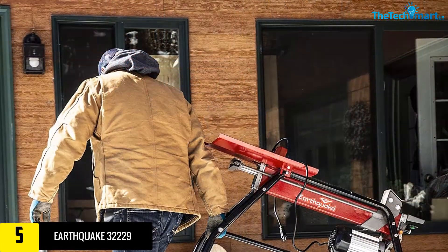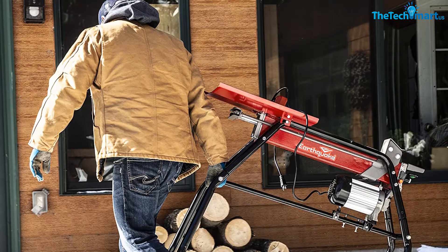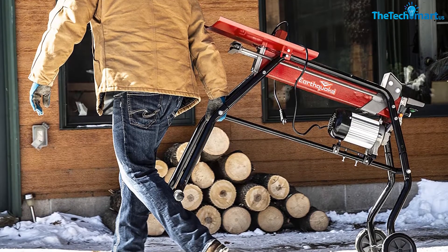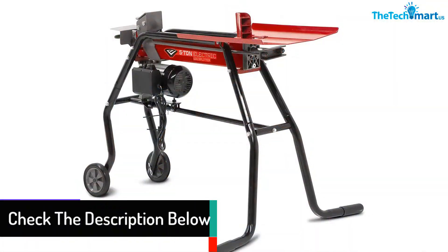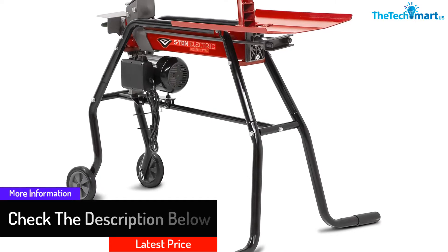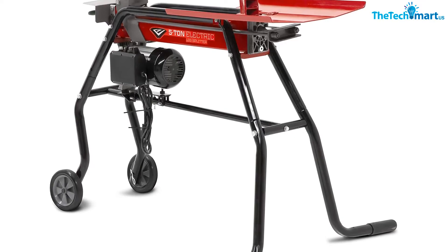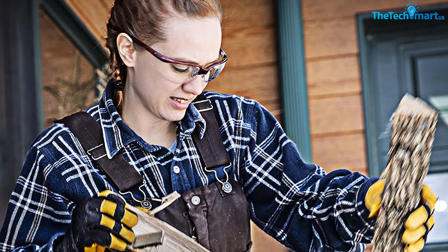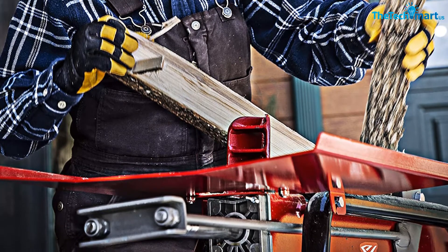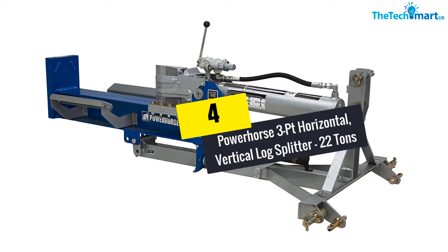This kinetic log splitter, powered by a 1500-watt motor, makes log splitting convenient for everyone. With the help of a steel log tray, the machine holds every log without difficulty. This model fits most domestic 120-volt wall outlets, generates a maximum driving force of 5 tons, and can split logs with dimensions of 10x20 inches. A metal stand lets you elevate the log, and a pair of wheels helps users move the splitter conveniently from one place to another.